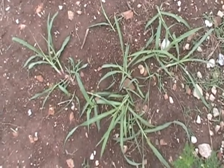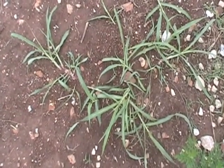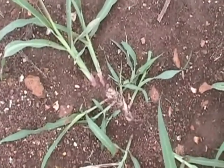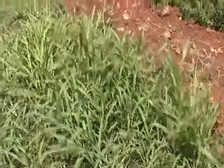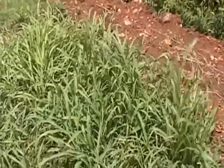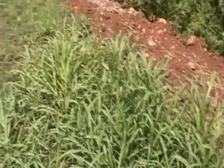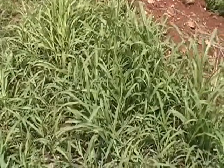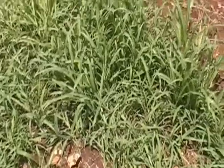Here's some Johnson grass emerging from rhizomes. You can see the fairly broad leaf wave and the kind of reddish stem bases that's common on Johnson grass. Here is some Johnson grass about midway in growing up. You can see it's assuming a more upright growth compared to the kind of sprawling growth you'll see when there's new emergence from the rhizomes.